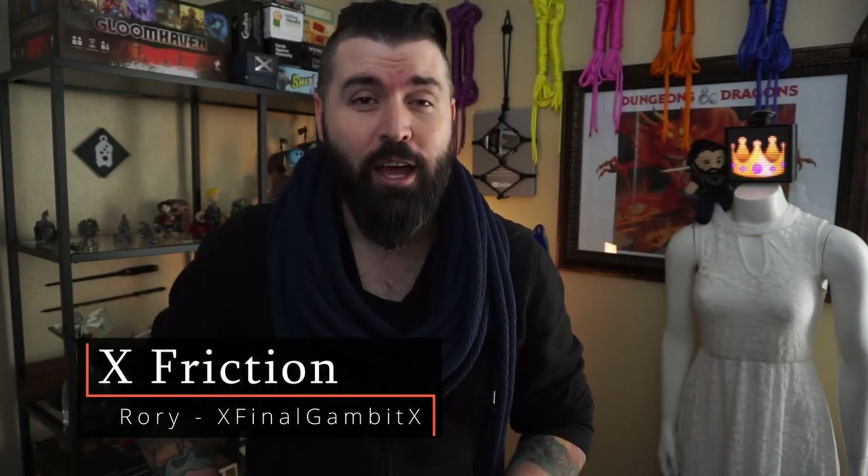Hello, hello, and welcome to Rory's Brainworks and his quick reference guide. Be sure to stay safe, sane, and consensual out there. Now, let's talk about X-Friction.